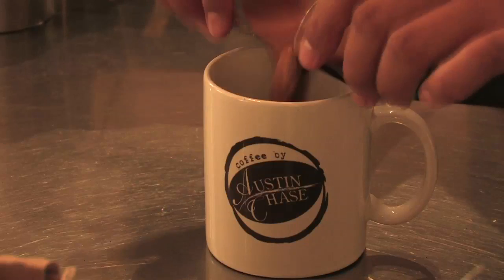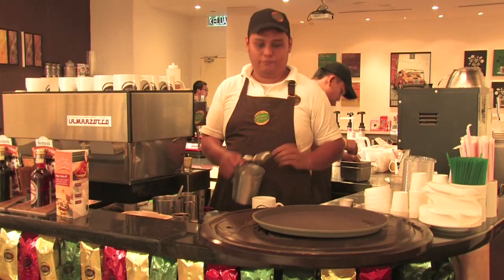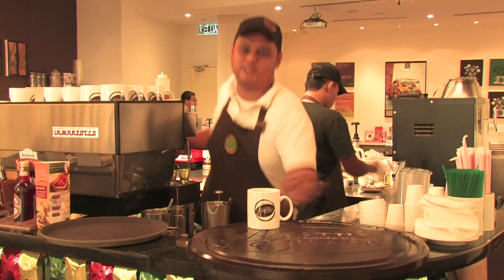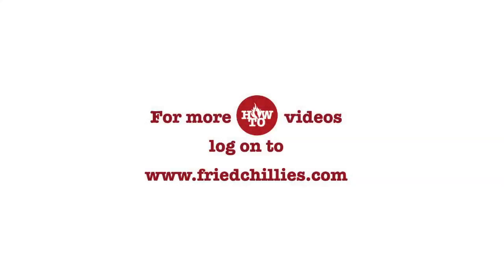Basically a latte consists of three-quarter milk and a little bit of foam, whereas a cappuccino is half milk and half foam. Here is your latte, served Austin Chase style. Enjoy your drink, thank you.